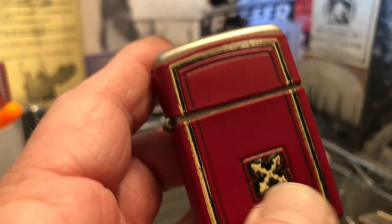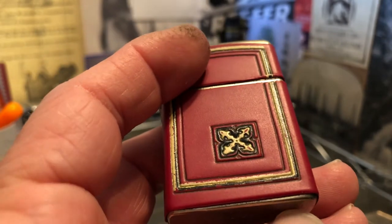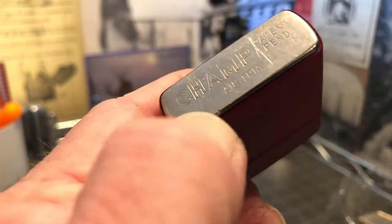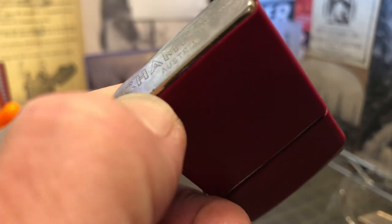Still a very nice lighter. It does show scuffs, wear, scrapes, and maybe a spot of corrosion or plating loss there, or a ding.